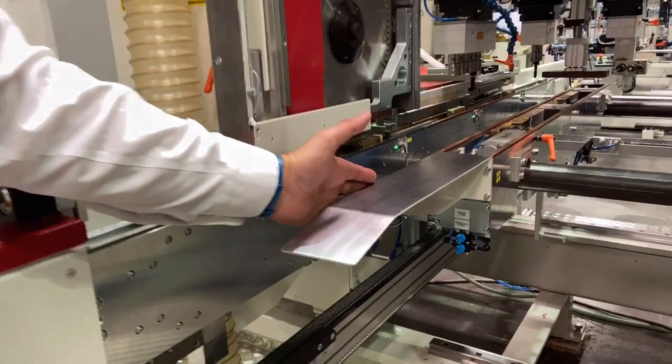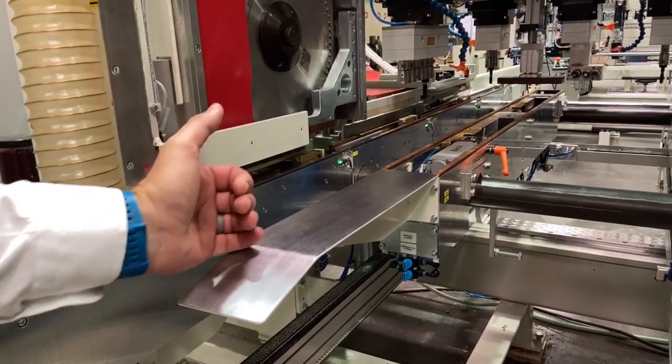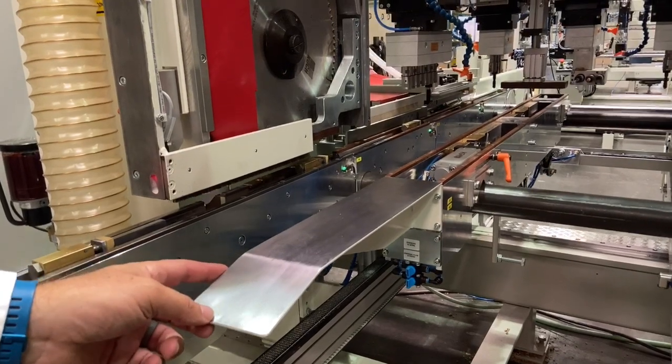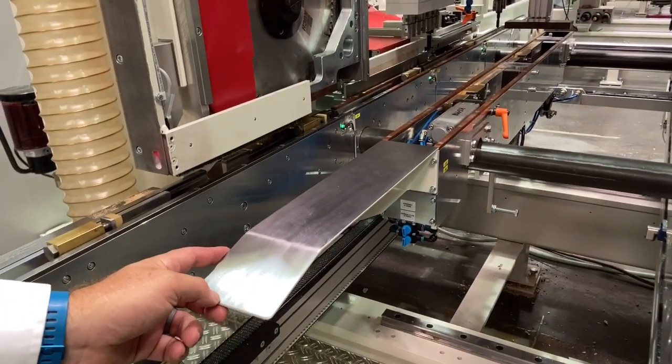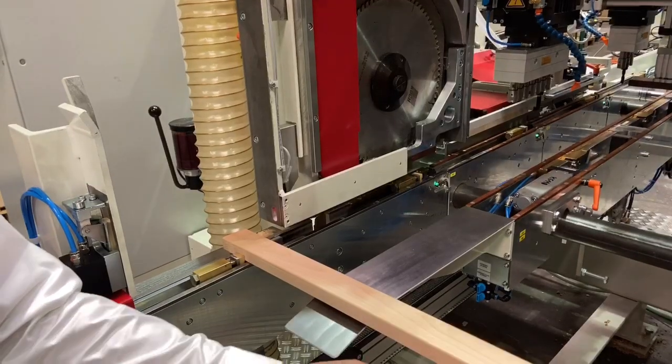Due to the long narrow parts, the machine is equipped with a removable center support. The center support has an integrated stop and clamp system to ensure that the narrow work pieces are held in the correct position prior to the sawing or drilling cycles.